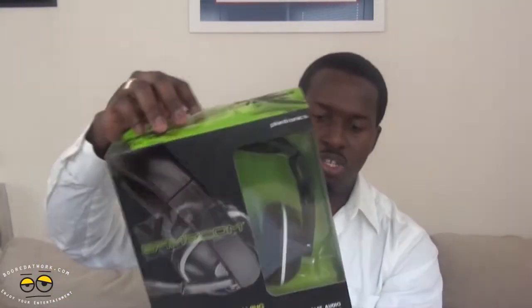Hi, this is Thundee from BorderWork.com and today we're doing a review of the Plantronics Gamecom X95 Xbox 360 gaming headset. This is a wireless gaming headset for the Xbox 360. You can see the green packaging — it's kind of changed the Xbox 360.